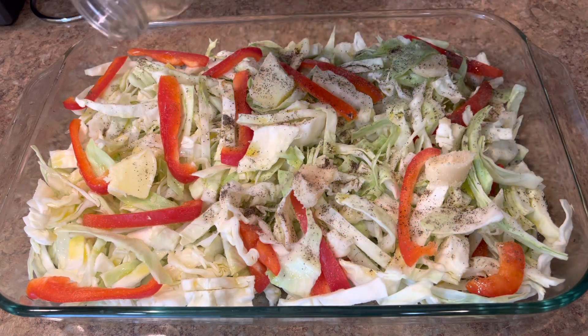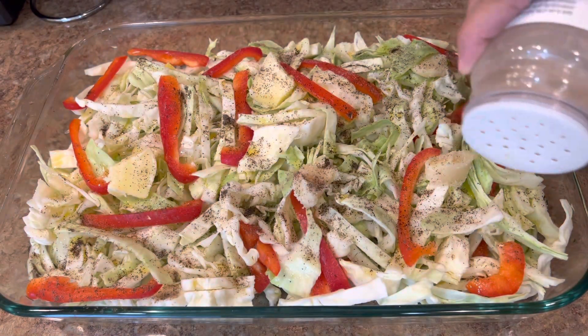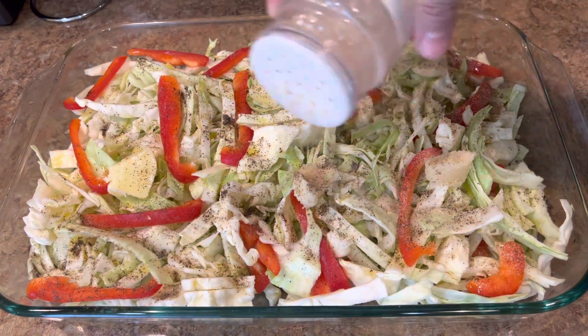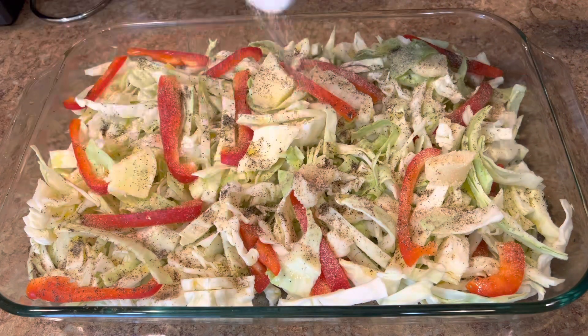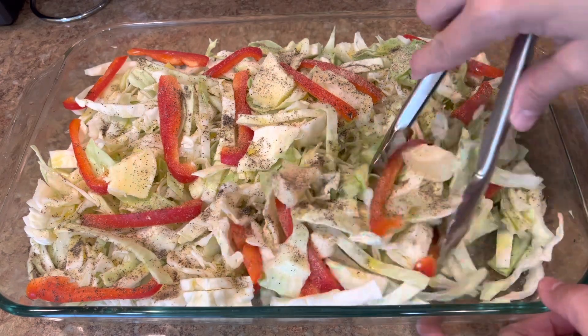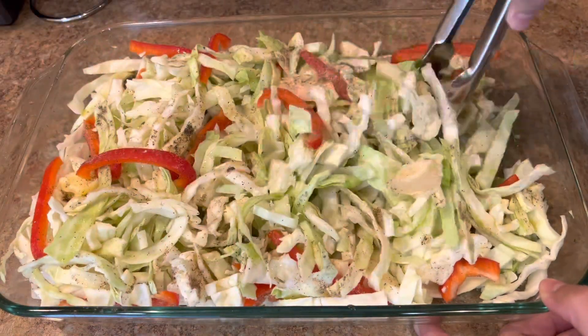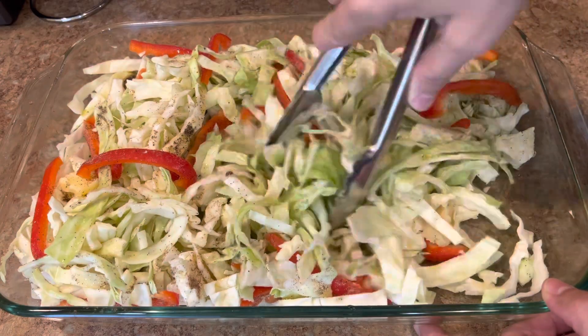This is a very easy and simple recipe but it's delicious and nutritious at the same time. Add some black pepper also to taste, and some garlic — you can use garlic powder or you can use fresh garlic, chopped and added in. That's all the seasoning.